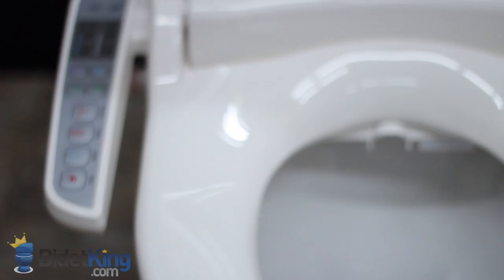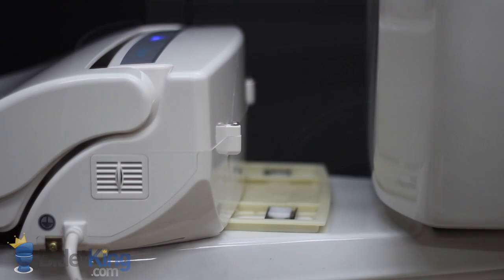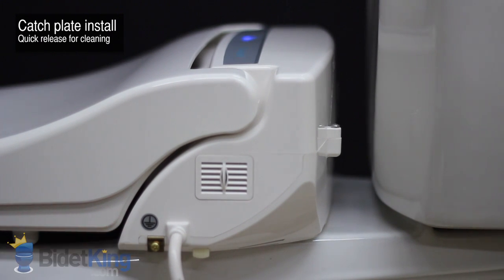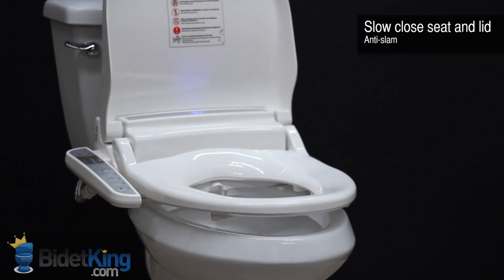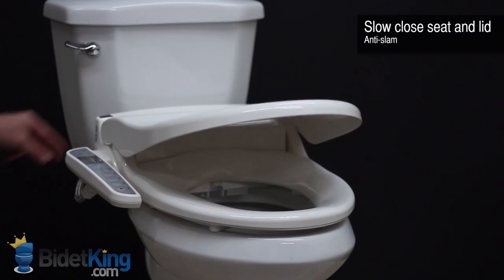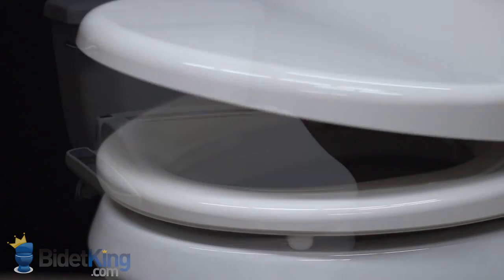The bidet has a sturdy seat with about an inch of clearance from the side panel. And like our other bidet seats, the CleanSense bidet offers catch-plate installation for easier cleaning. Another useful feature is the slow close seat and lid. Simply push the seat or lid forward from its resting position, and it will then slowly close on its own, preventing slams and reducing stress.